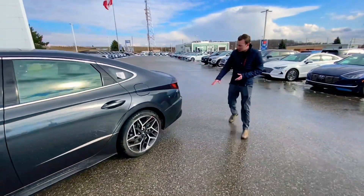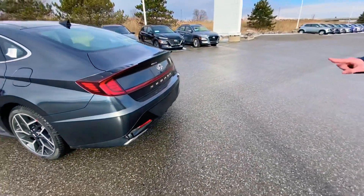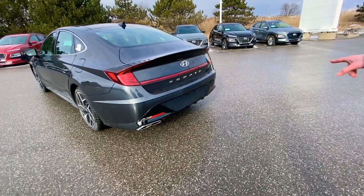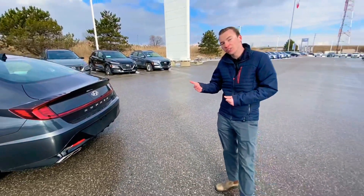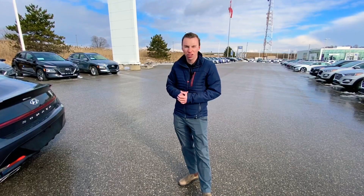And then you get a little bit more aggressive side skirt, just with the little edge to it there. If we come around to the back you get a little bit different rear diffuser, a little more aggressive with the dual exhaust — exhaust on both sides, so it's a quad tip. We'll hop inside and show you some of the features, including that gorgeous new leather.